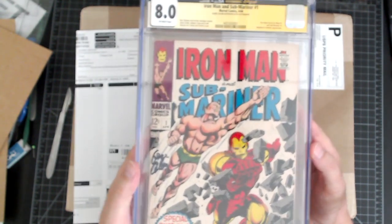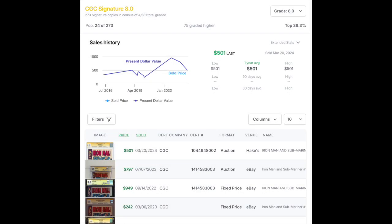Looking at GoCollect, here is the 8.0 Signature Series. Every single one of these books that have sold in this category from 2020 are signed by Stan Lee. Stan did sign a lot of books, but I think more importantly there are very few, if any, out there floating around with Gene Colan's signature. So what do we value this book at? We have a fair market value from GoCollect's algorithm, but looking at the past sales over the last three years, they're all over the place.